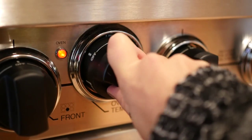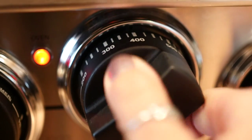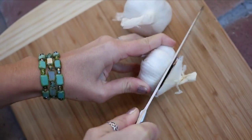Hi everyone, this is Michelle and in today's video I'm going to show my fellow garlic lovers the easiest way to roast garlic. Here's how it's done: first, preheat your oven to 400 degrees, then take the heads of garlic.